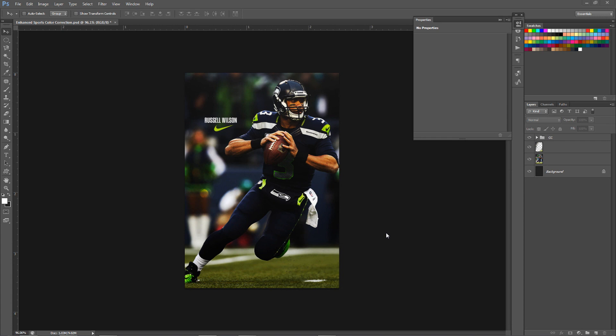Yo, what is going on guys? It is your boy Setsu here, bringing you guys another Photoshop tutorial. I think this week is going to be one of the best weeks I've had in a very long time, or at least the most hype behind getting to Friday. Because I told you guys last Friday that I'm actually making a completely new room setup.